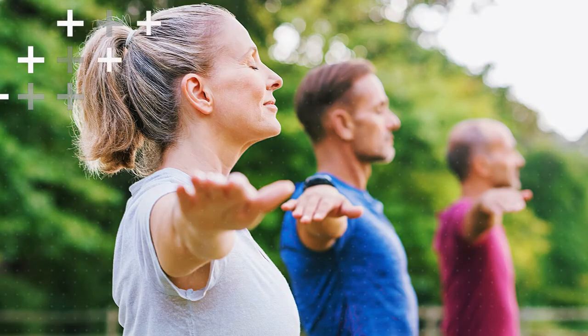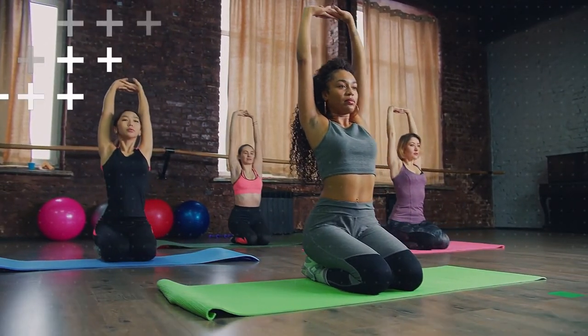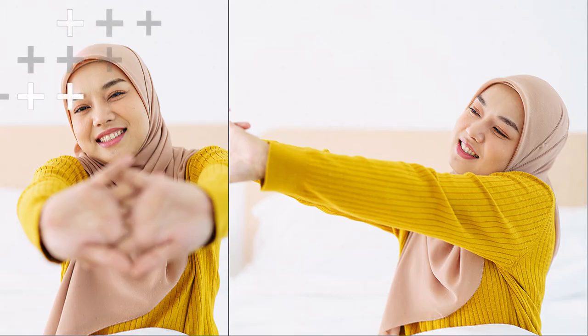Let's not forget about the upper body. Stand tall and interlace your fingers, then press them forward, stretching your chest muscles. Hold for 20 to 30 seconds.